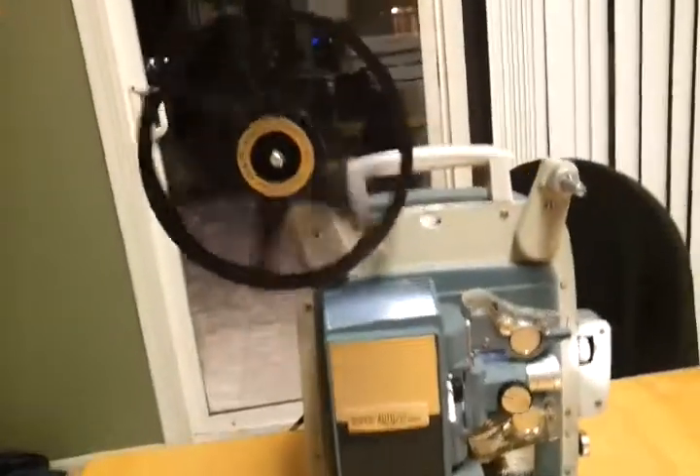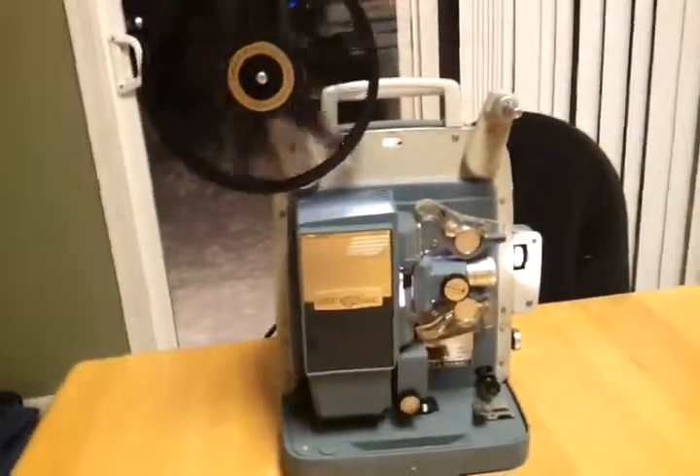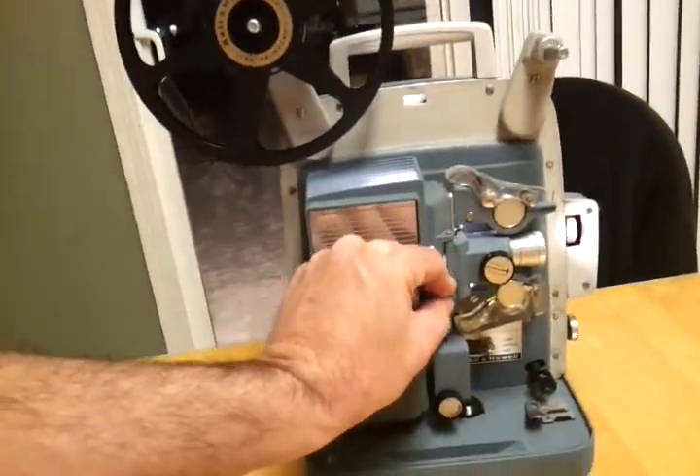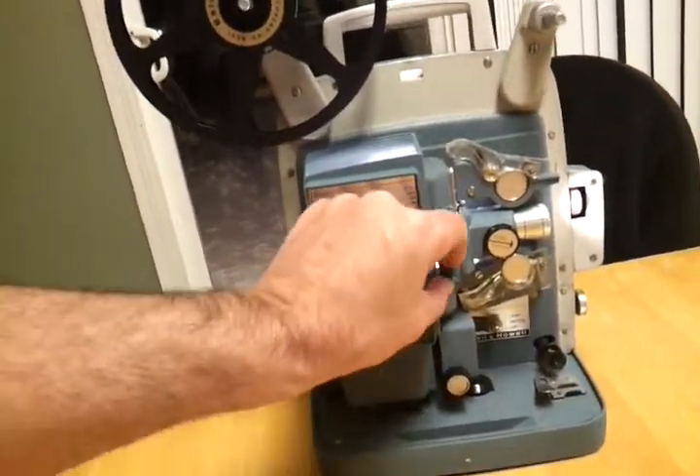Looks like my cover's not on all the way — and there we go. But reverse is kind of noisy, to say the least.